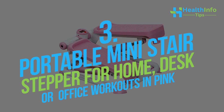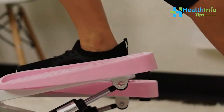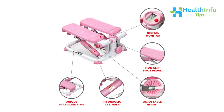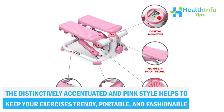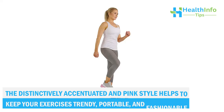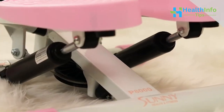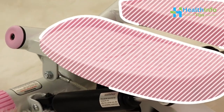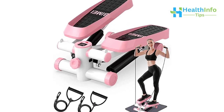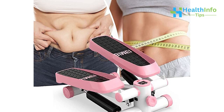Number 3: Portable Mini Stair Stepper for Home, Desk, or Office Workouts in Pink. The conveniently located digital monitor can instantly scan through each parameter while tracking your step count, time, calories, and total count. The distinctively accented pink style helps to keep your exercises trendy, portable, and fashionable — climbing stairs has never looked so good. A maximum user weight of 220 lb is supported, thanks to excellent engineering and high-quality materials. The stepper's stabilizing ring on the base offers additional safety and peace of mind.